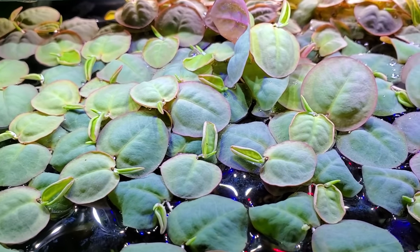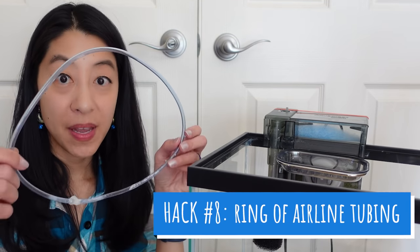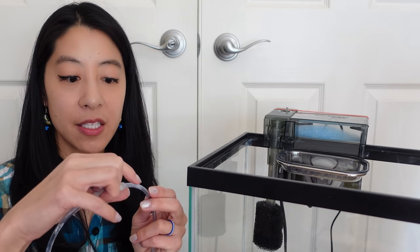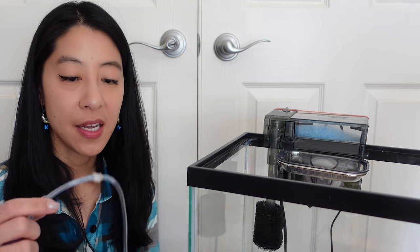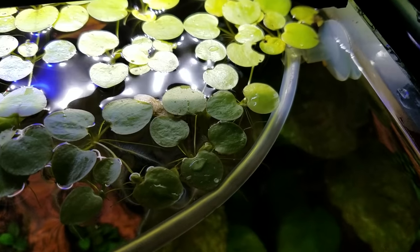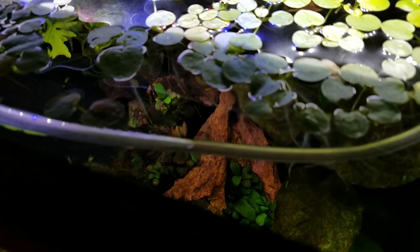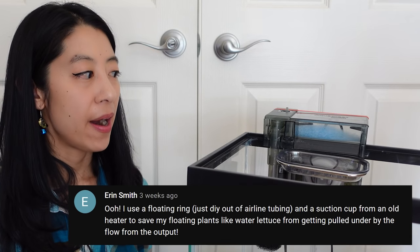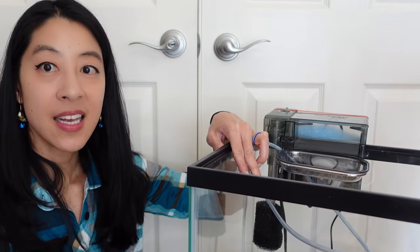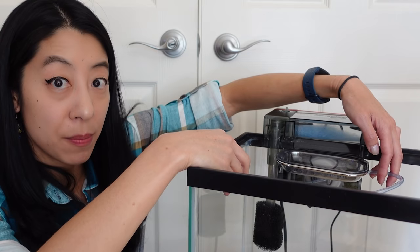Do you like floating plants? Then you probably hate it when they keep getting pushed down by the waterfall of your hang-on-back filter. You can take some airline tubing and make a little ring out of it — I used hot glue, but you can also heat one end and snap it over the other end to shrink it shut. Then use a suction cup that holds airline tubing and place the ring wherever you want in the aquarium so the floating plants stay inside it. Aaron Smith had a similar idea where you mount the ring underneath the hang-on-back filter so the waterfall pours into it, preventing floating plants from getting into that area.